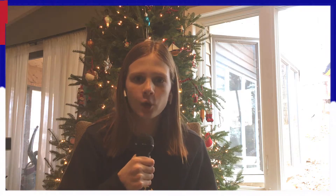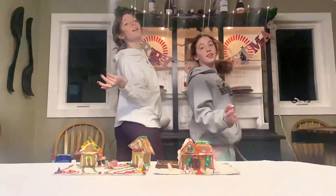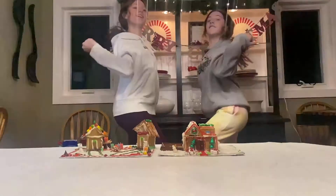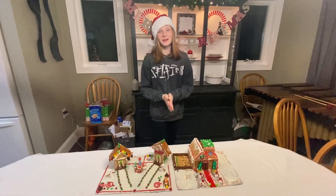We're live! White Bear Lake, Minnesota coming in hot. Word has just got off the press that Mallory and Gabby are the winners of the gingerbread house contest — they beat the other team by quite a stretch. Thanks for tuning in. We'll see you next time. Merry Christmas, happy holidays, peace out!